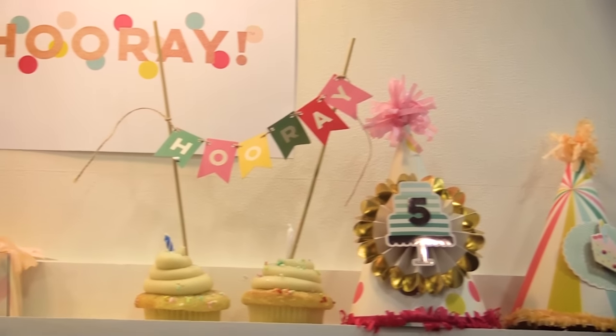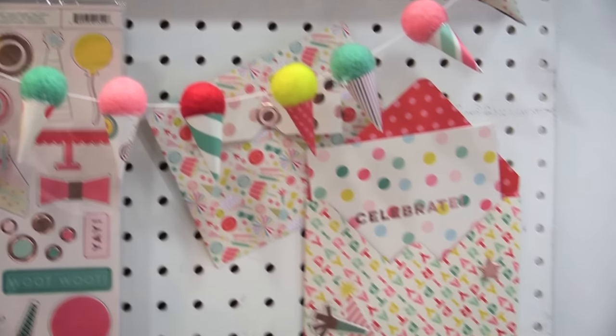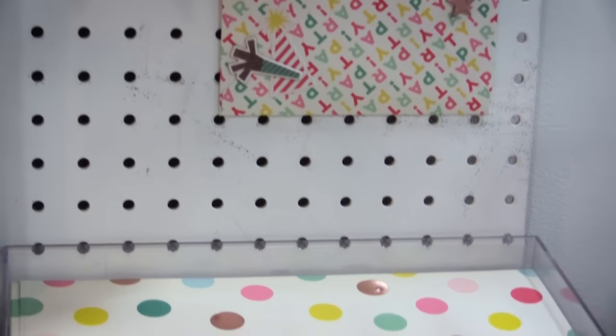Some of you might have seen something similar to this. We actually have some party goods that coordinate with this for the birthday party you've got coming up, and this is a party-themed line obviously. You can use it for a birthday or just a general party.